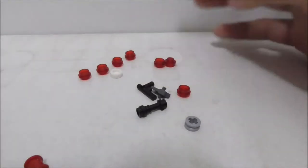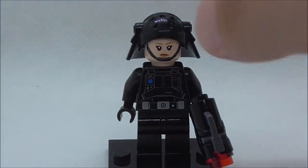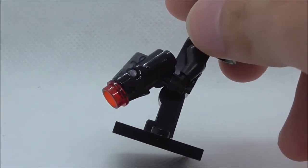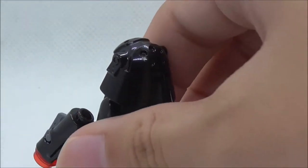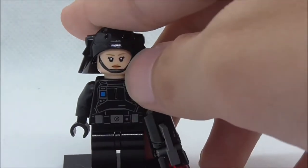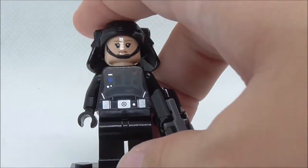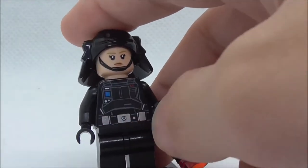First up for minifigures, this is the emigration officer. She comes with a stud shooter and has this helmet piece, which is a pretty common one — not new. She has a face print with a chin strap, and I believe this face print is new. The torso print, however, is a reused one.